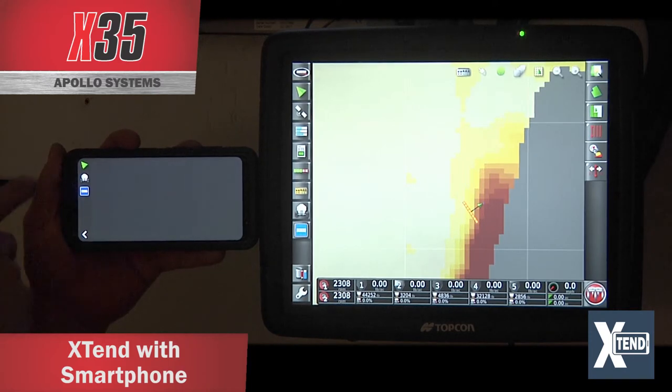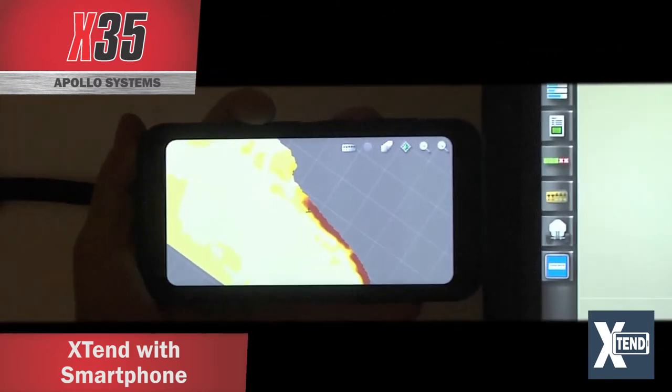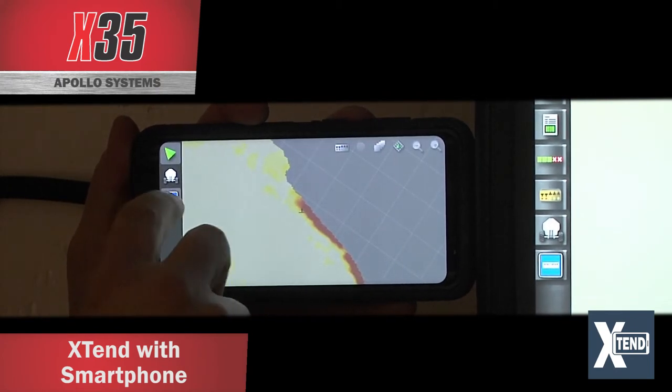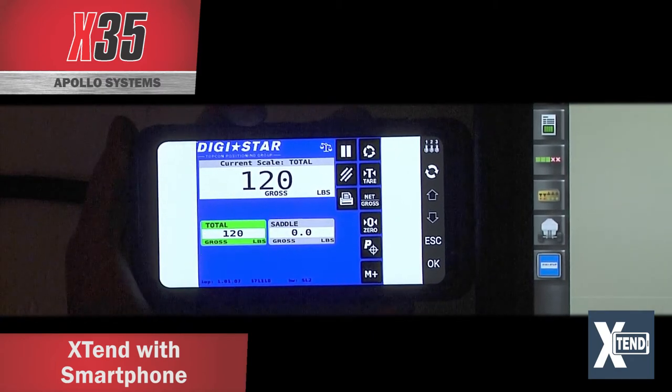On the phone you still have the green triangle for the guidance screen. Touching it brings up the guidance screen, the same as on the X35. Sliding over and touching the scale icon gives you the scale link — showing your total weight and your saddle tank weight.